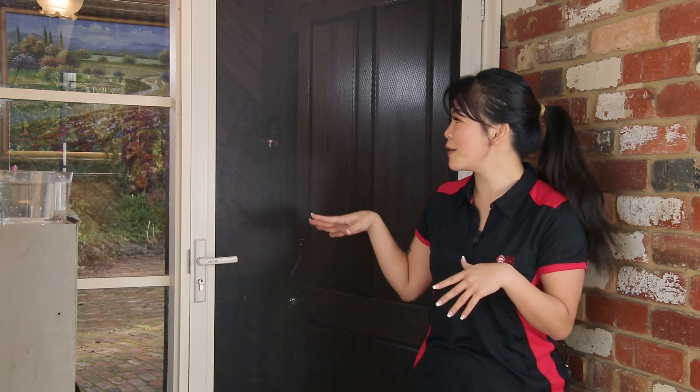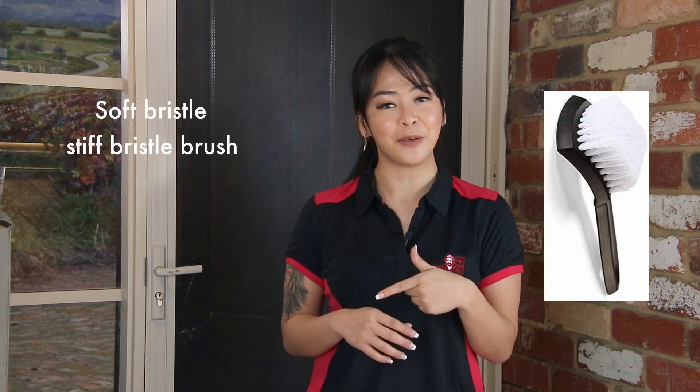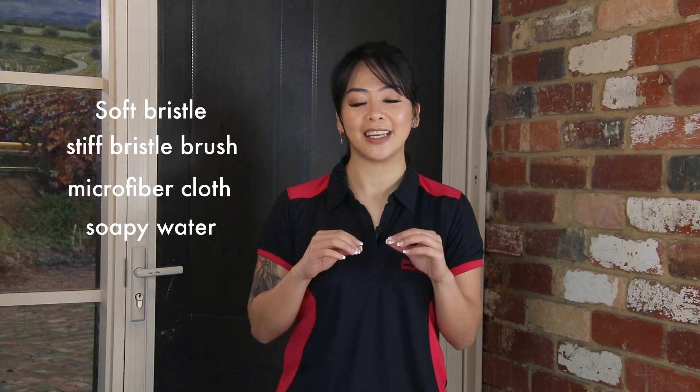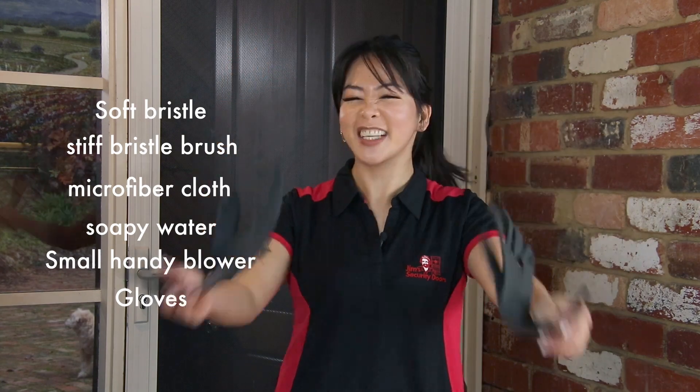So behind me we do have a perforated aluminium. We will be needing really simple things: two different types of brushes — one soft bristle and the other one stiff bristle — a couple of microfiber cloths, a bucket of soapy water, and lastly a small handy blower. And don't forget your gloves — we're about to get our hands dirty.